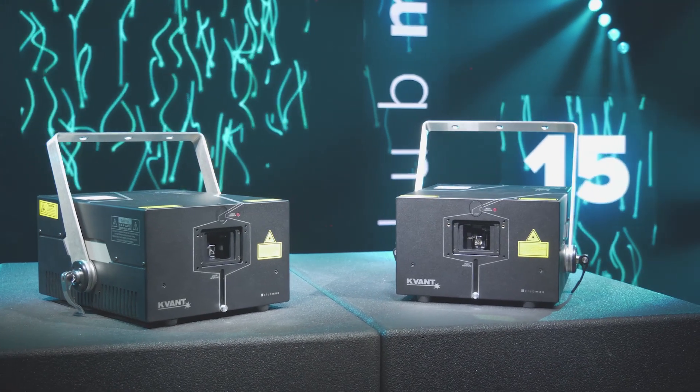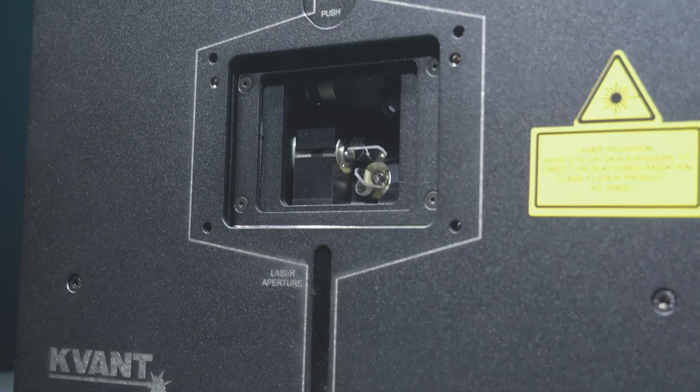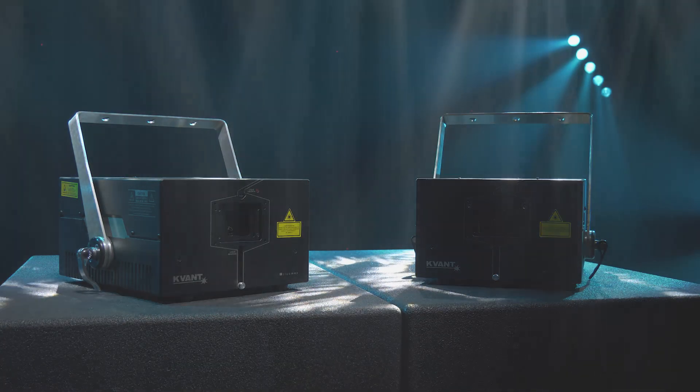Only slightly bigger than our well-known Clubmax 6000 FB4 laser projector, they are very easy to transport. And they inherited all the latest Clubmax series technology, which has been leading the industry for almost a decade.